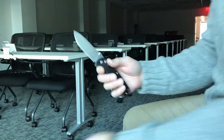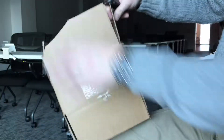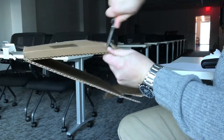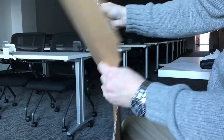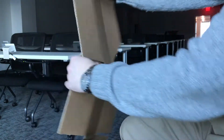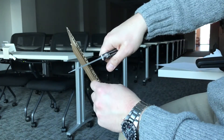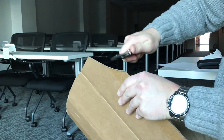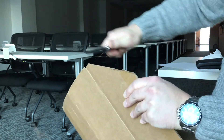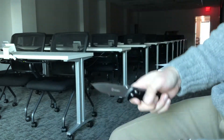A couple more cuts here. Let's do a couple cuts on this one so you guys can see. That's a push cut — I'm not moving the blade. It's doing pretty good with push cuts.